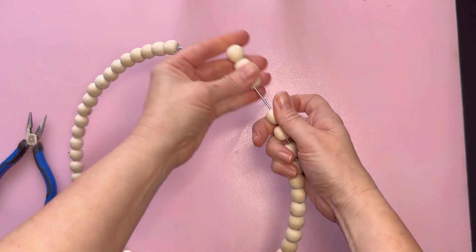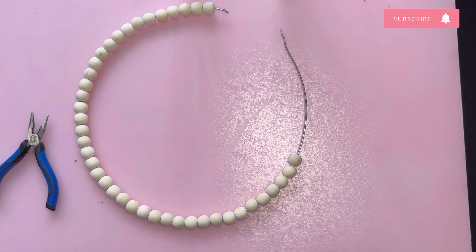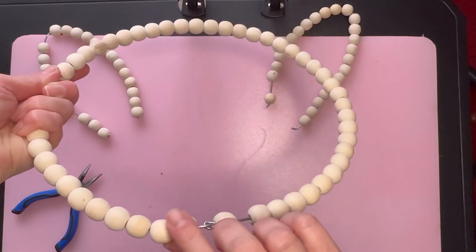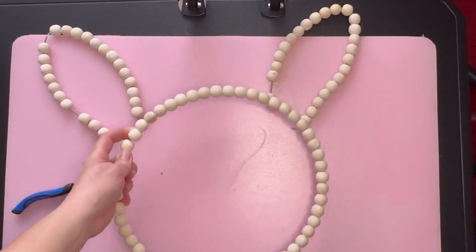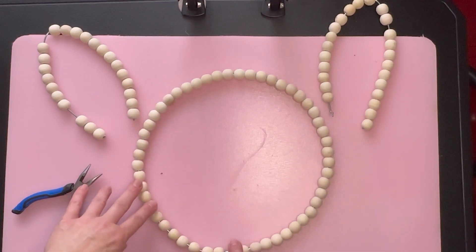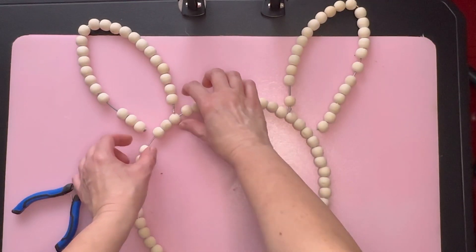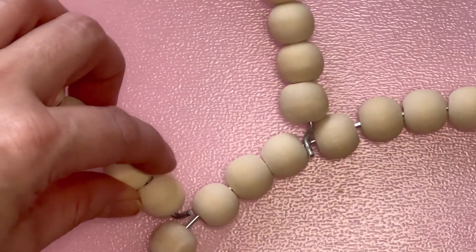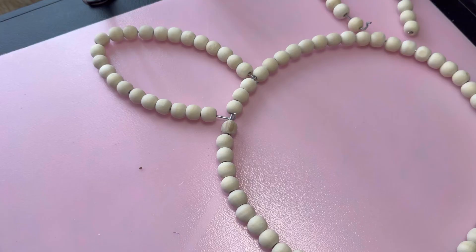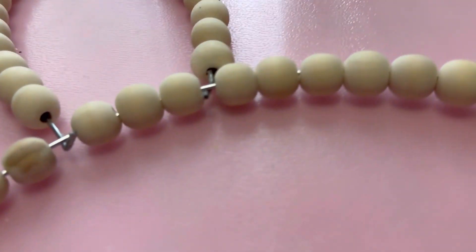For this next wreath, I'm basically doing the same thing. The only difference is I'm going to attach the ears without removing as many beads, because for this wreath I really don't want to use any floral. I was trying to keep this at the bottom, but as I was working with the ears I had somehow moved it. Here I am attaching the ear to this wreath — I did leave those beads there. It was a little difficult to attach, but I did get it on there.